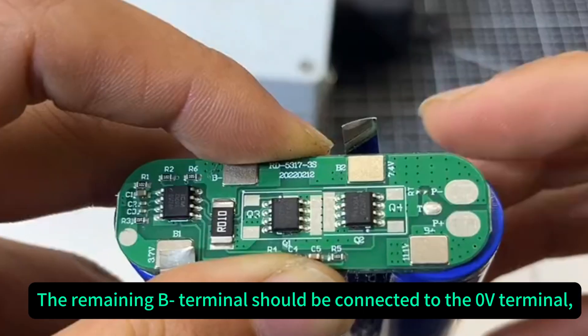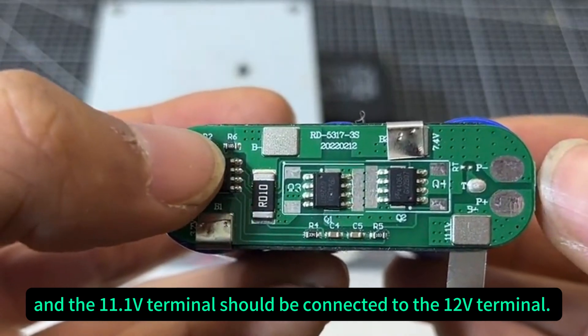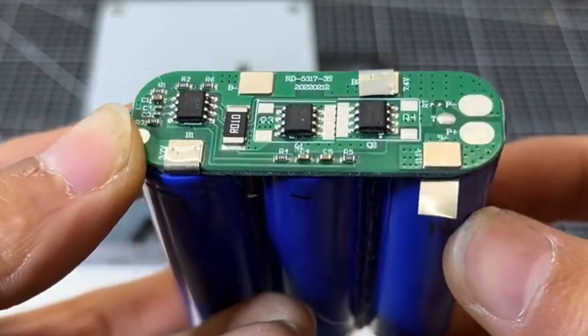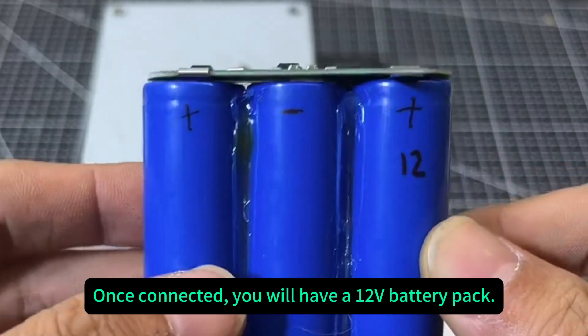The remaining B terminal should be connected to the final output terminal. Once connected, you will have a 12-volt battery pack.